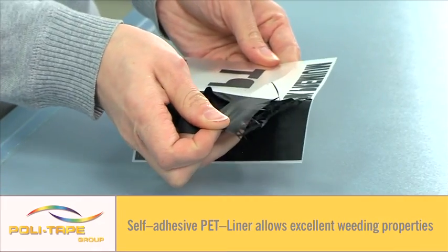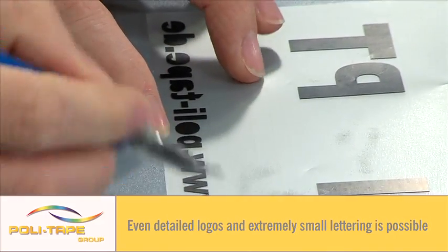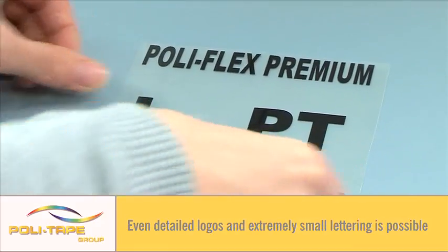A PU-based film, supplied on a self-adhesive liner, giving excellent cutting and weeding properties. Very detailed logos and extremely small lettering is possible.